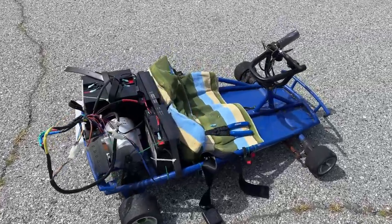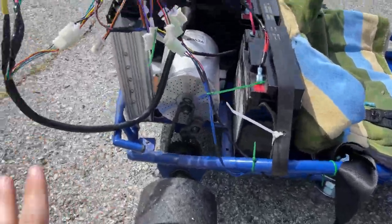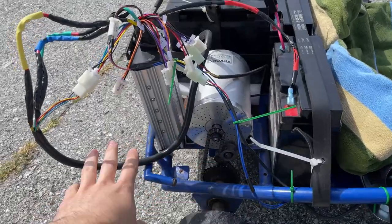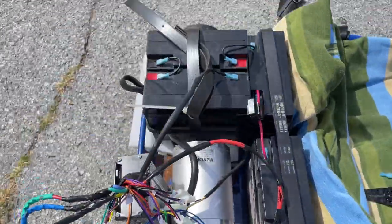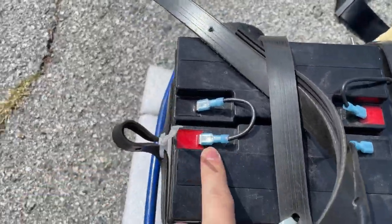All right, so we got the Razor Ground Force go-kart with a 48 volt 2000 watt motor. Here I have it wired up — I soldered it together. Here are the batteries.